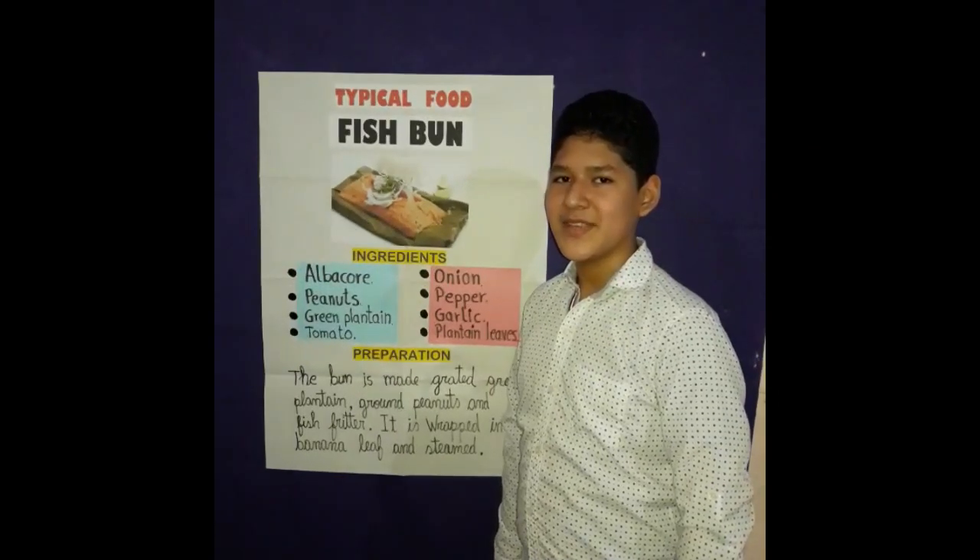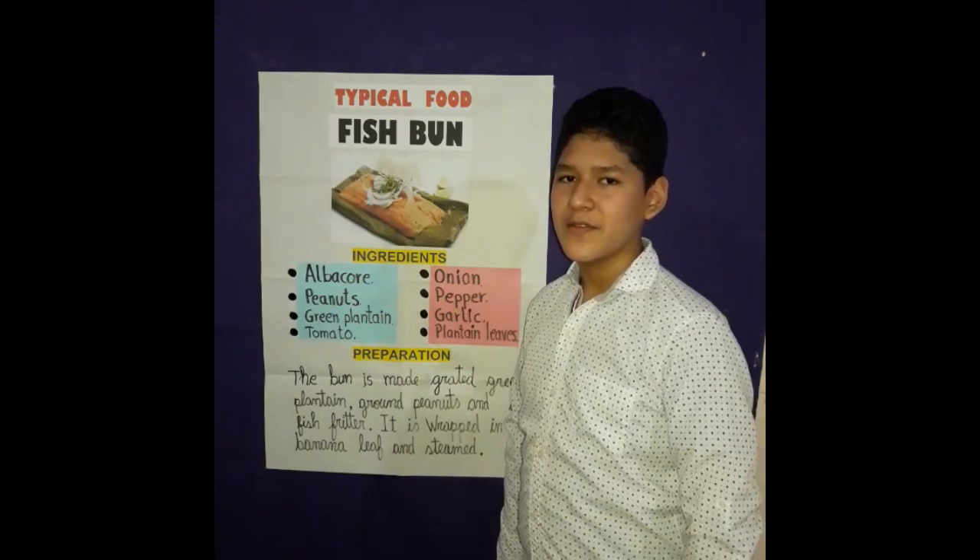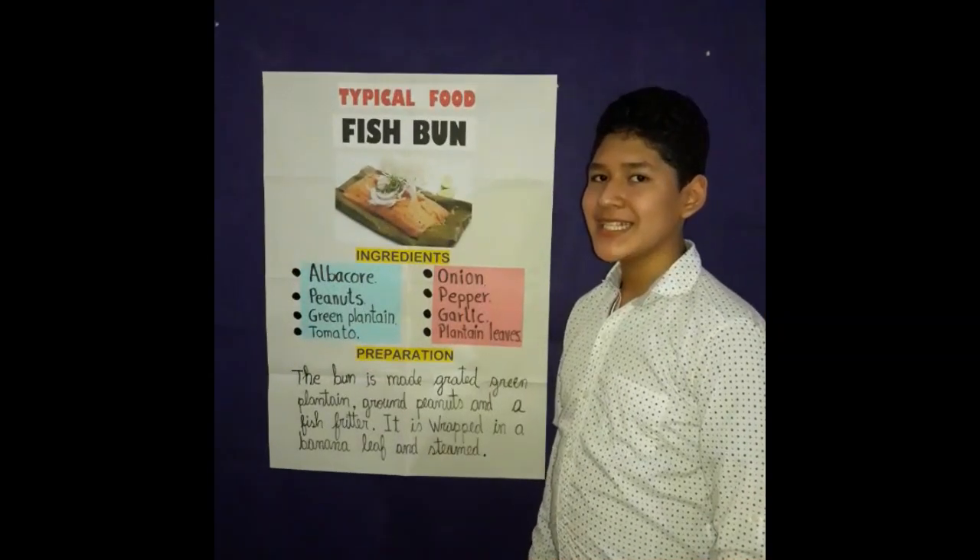Good day, teacher Gennaro. This is my English exposition with team typical food: fish bun. The ingredients are: